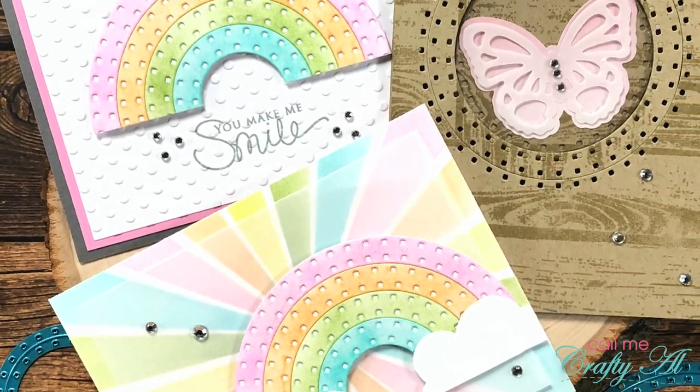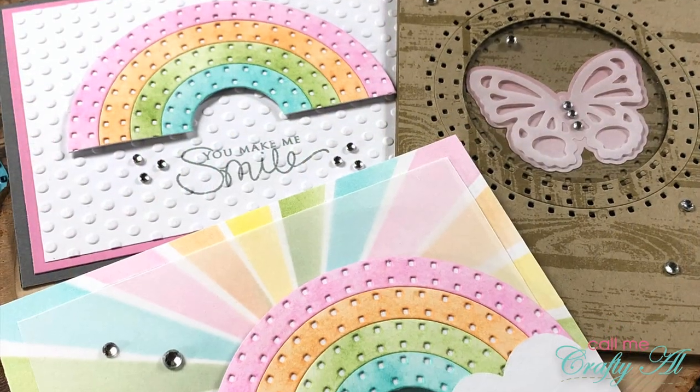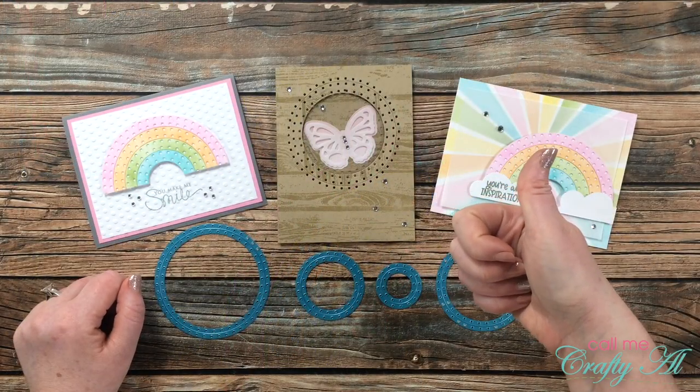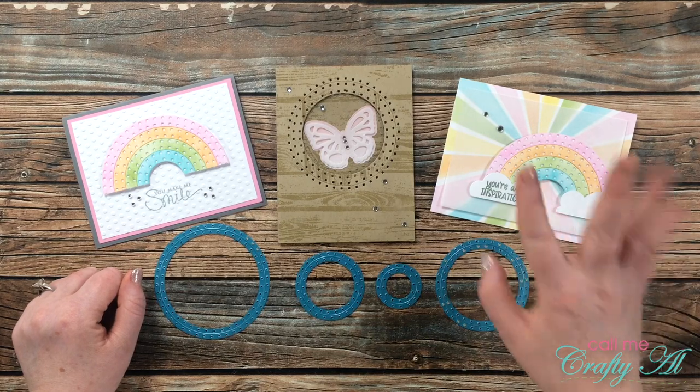I hope you enjoyed seeing how I put together today's quick and easy cards using the I Crafter Dashed Circles die set. If you did, as always I appreciate a thumbs up. Until my next video, I hope you're all having a crafty day — bye bye!